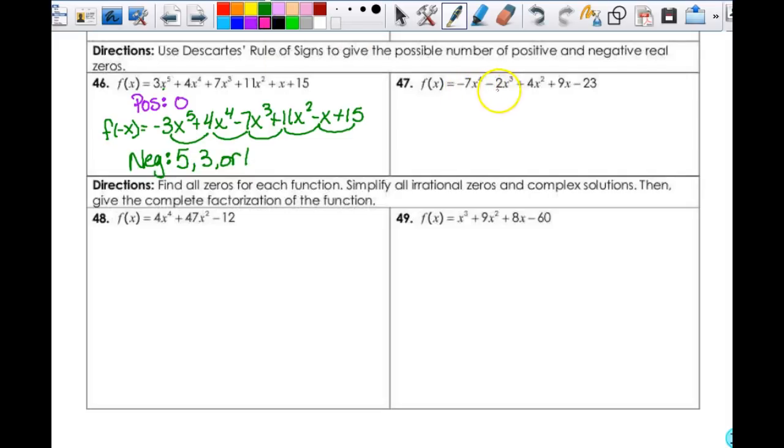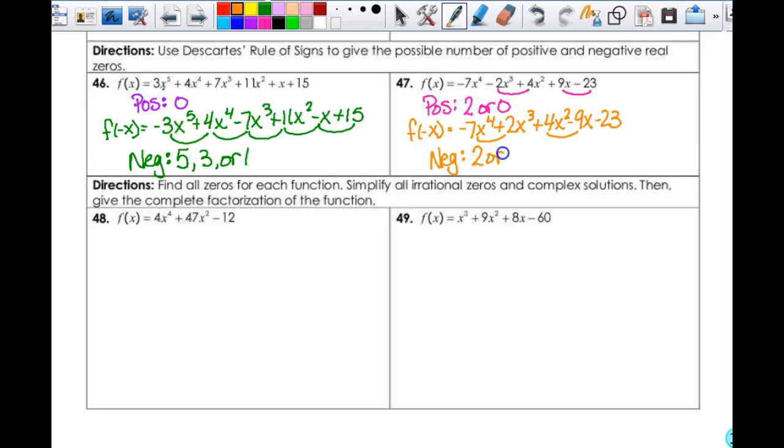Number 47 — negative, negative — change here; positive, positive — change here. So my possible positives are going to be 2 or 0. Then my negatives: I have to find f(negative x). So that's going to be equal to negative 7x⁴ + 2x³ + 4x² - 9x - 23. So this is negative to positive — 1, 2. That's 2. So my negatives are 2 or 0.